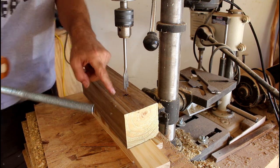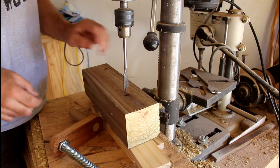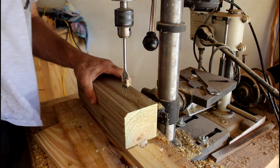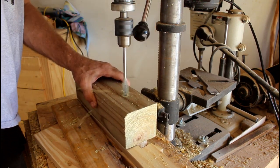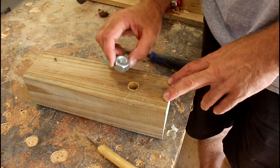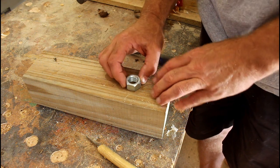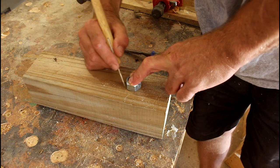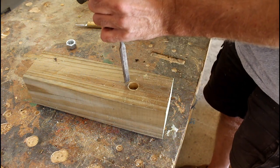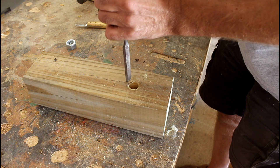First thing I'm going to do is drill out a hole so that the threaded rod can go through one of the four by fours. I've got it three inches down from the top, or nine inches up from the bottom. Once the hole is drilled, I need to embed the nut so the threaded rod can go through it — I just need to line it up perfectly and then scribe and use a chisel to get to that line.